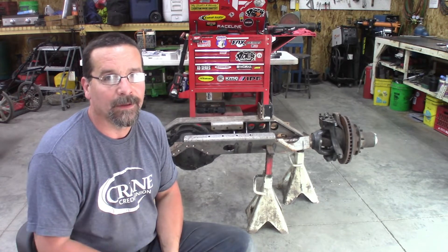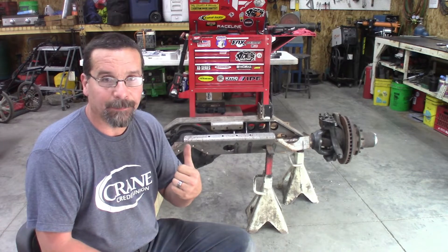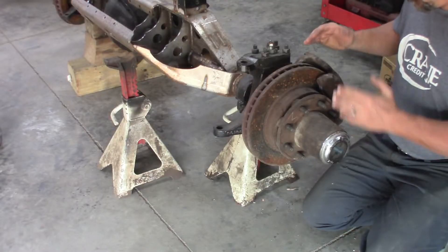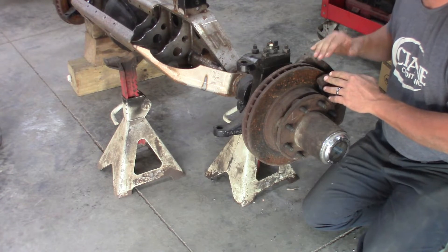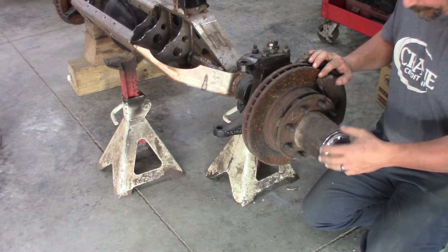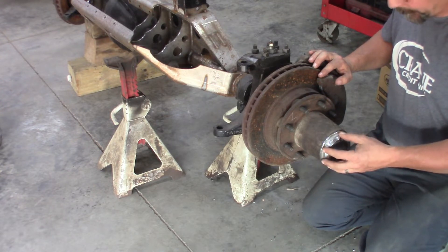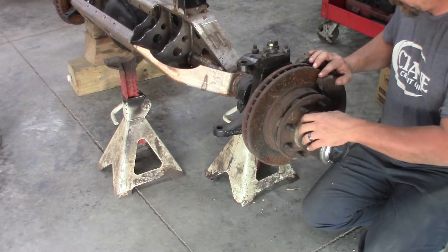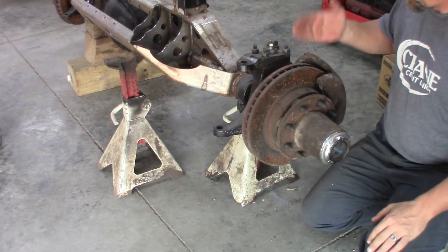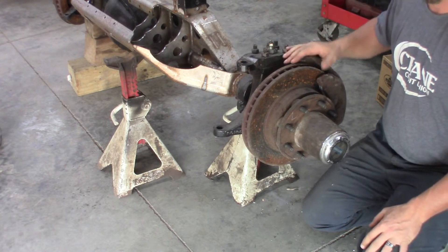And then in part three, we'll start with the reassembling. So let's get to it and get this thing apart. First thing we're going to start out with is the wheel end. We'll take off the brake caliper, then remove the locking hub — this still has the stock lockout hubs on it — then take the wheel bearing assembly apart, brake bracket, spindle, axle shaft, knuckles, so on and so forth.